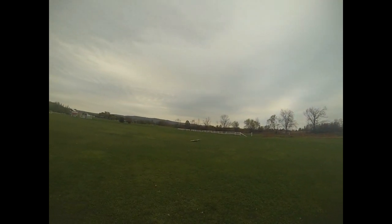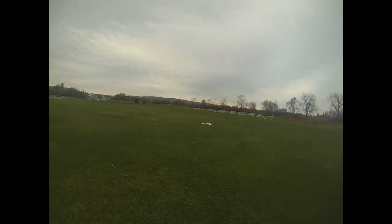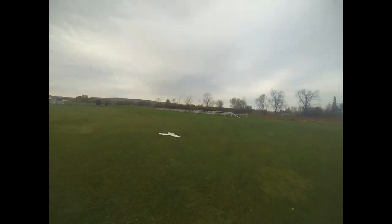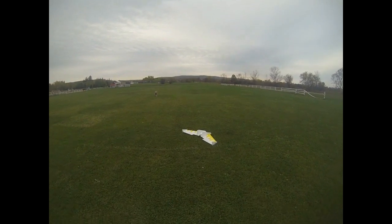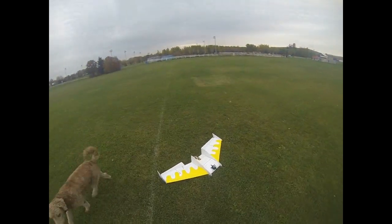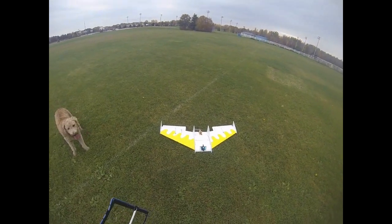Look at that — it slows right down, very nice. There's the 120% balsa Bluntnose Versa Wing. I like it.